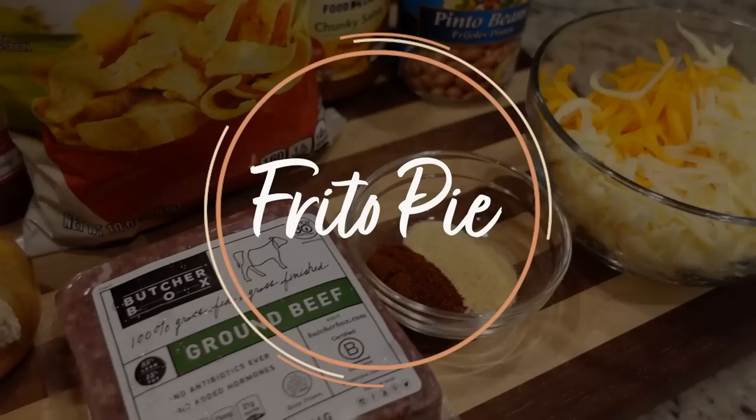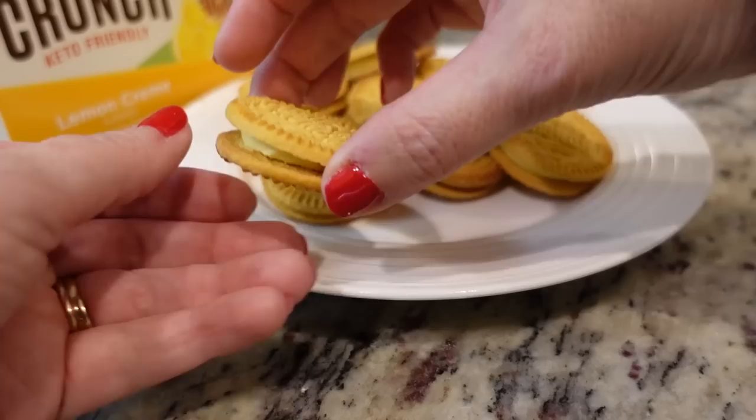Raise your hand if you are familiar with Frito pie. I'm familiar with it but I've never made it, so we're going to make it today. I did want to thank Catalina Crunch for sponsoring today's video — I'll tell you more about them in a little bit. So we're going to get started.